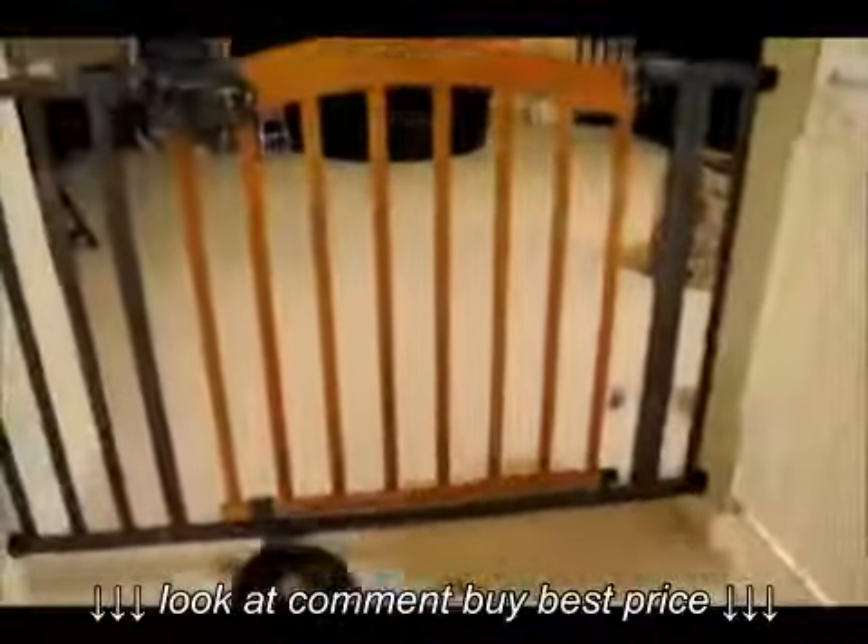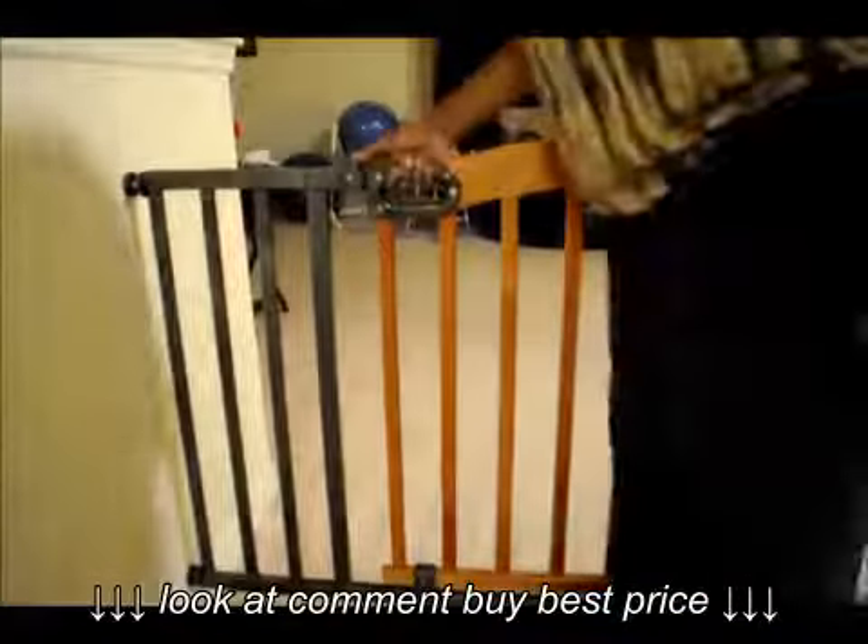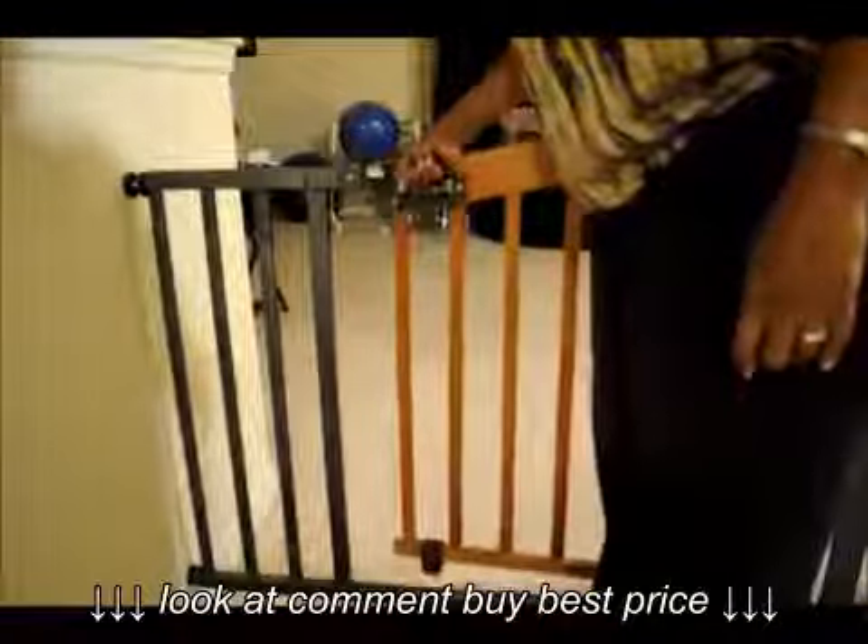As you can see, my daughter will definitely come to the gate — you can see her there — and she can grab it and all of that, but that's how we keep her in. Now, the Summer Infant gate: this is how I have to open this latch.